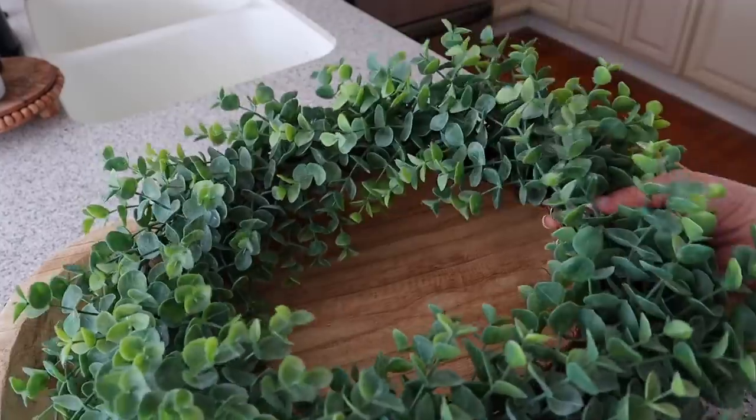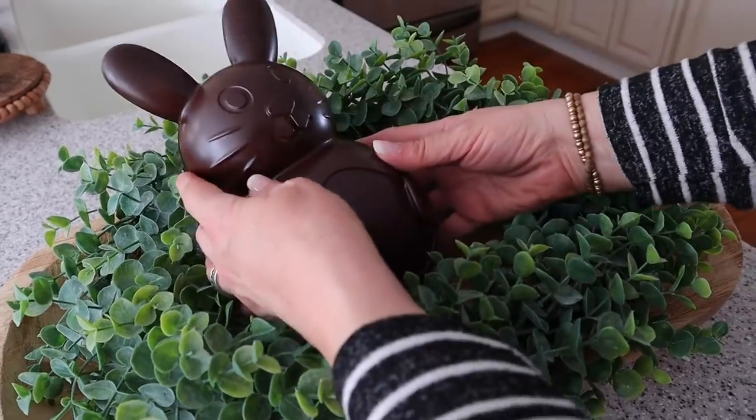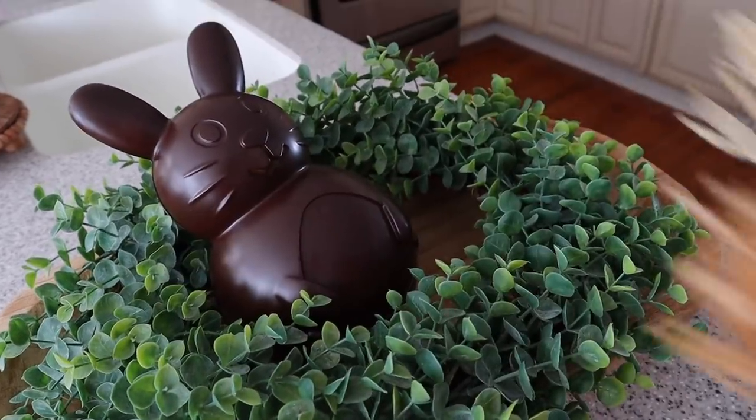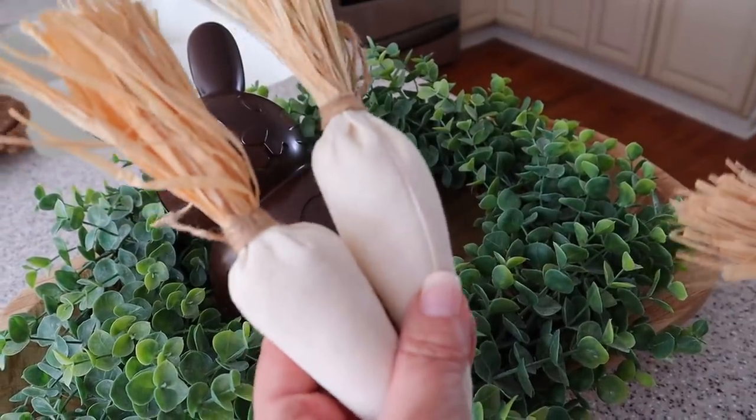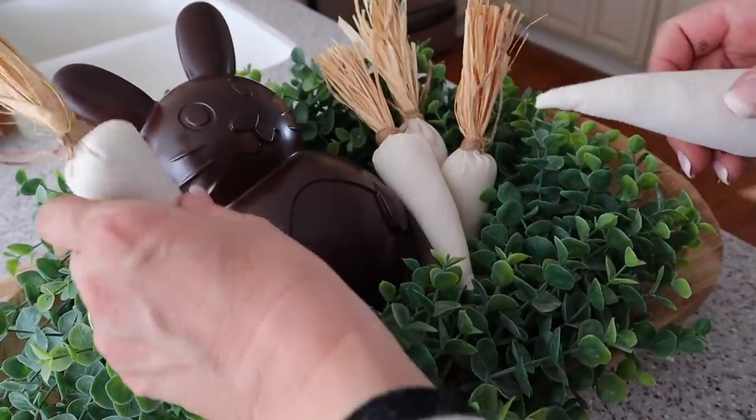Once the spray paint dried, I added this to one of my displays. I placed a wreath inside of it and then placed the bunny on top and added these cute carrots that I found at Hobby Lobby. This looks super cute and it looks just like a chocolate bunny — even my kids thought it was!